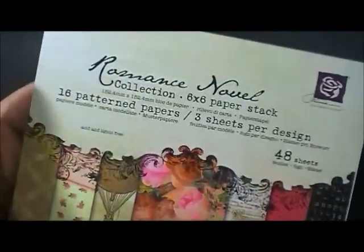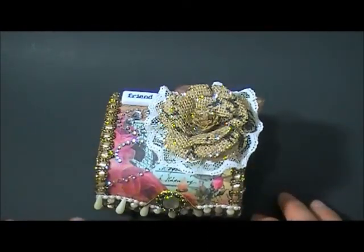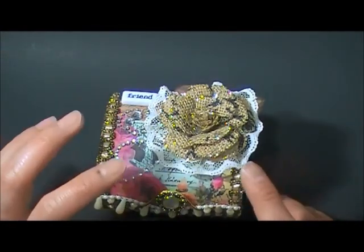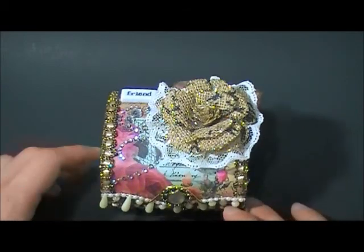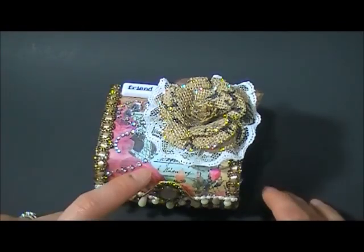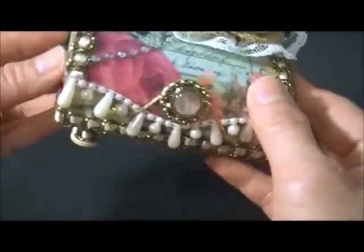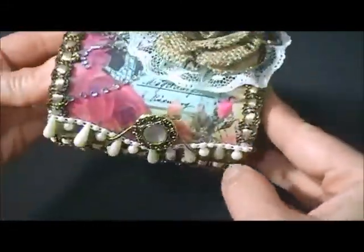First I applied gesso on the sides as well as all of the inside. After I applied this Folk Art Vintage White and mod podged the paper on the sides as well as at the bottom.